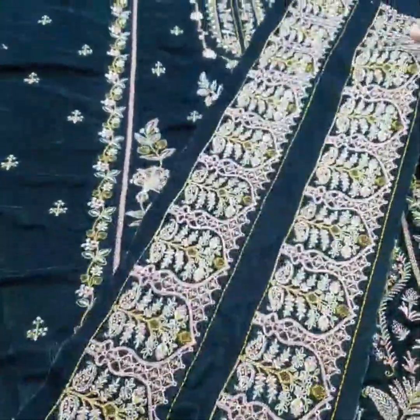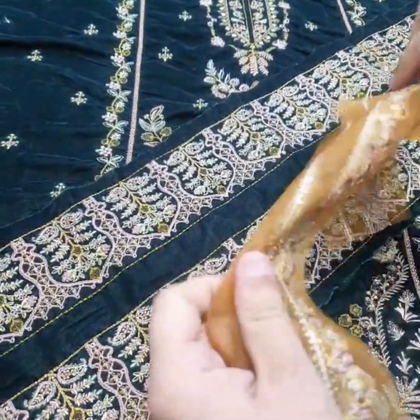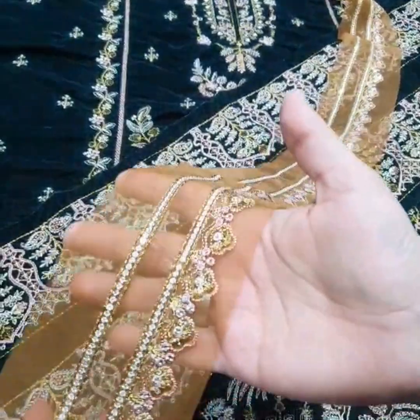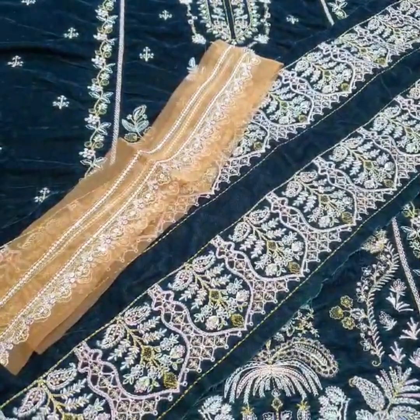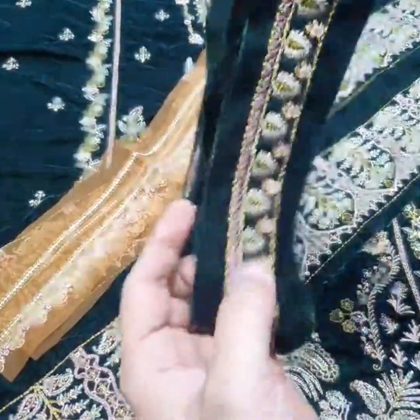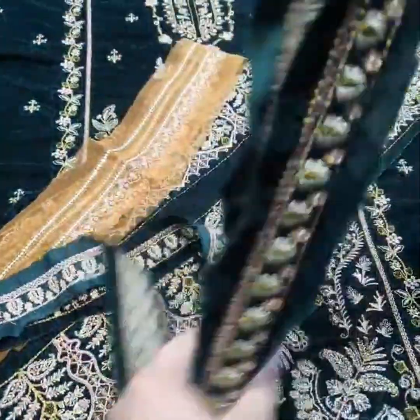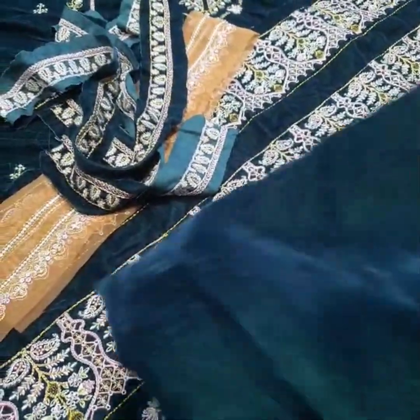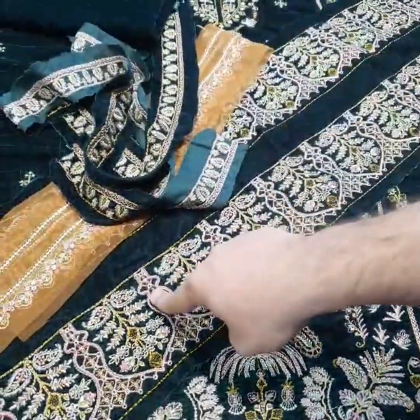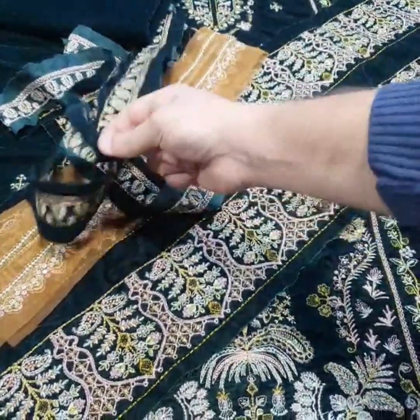This is the velvet fabric with very beautiful thread work. Then the front side — this is the front side and this is the back side. You can see this in front and on the back side.